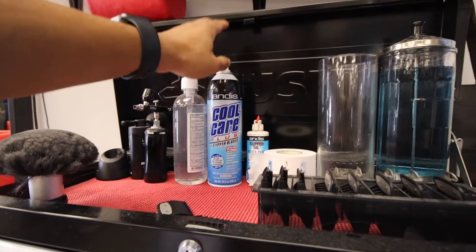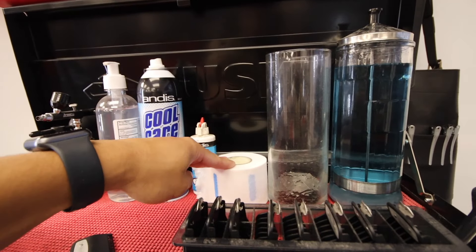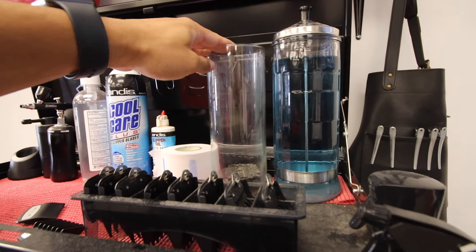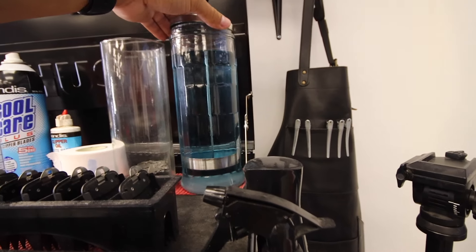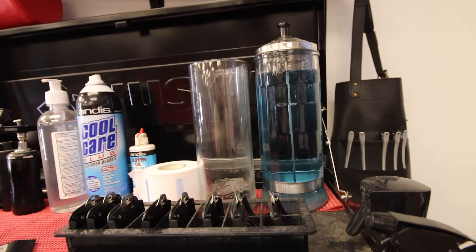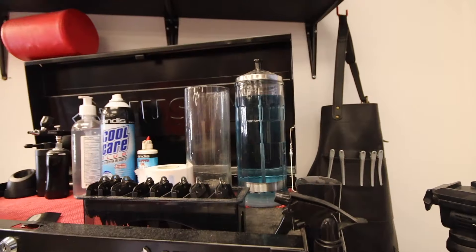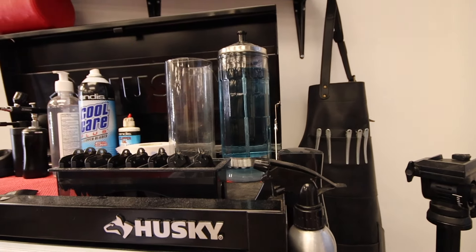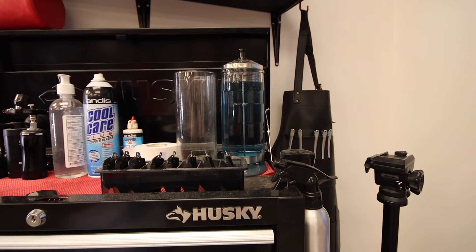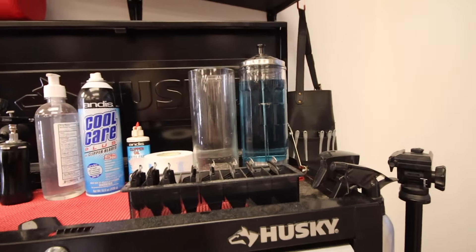Right here we have just some hand sanitizer, some Cool Care, and some clipper oil. We have some neck strips here. I have a jar where I put my empty razor blades, and then we have a Barbercide jar with some Barbercide inside it. You put your combs in that after every haircut and let them sit about five to ten minutes so it disinfects them. You've got to make sure you don't leave your combs in there though, cause it'll mess them up — I've messed up a few combs just because I forgot them in there and they came out all soft.